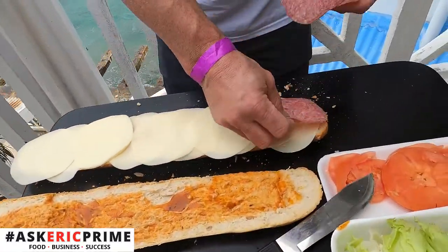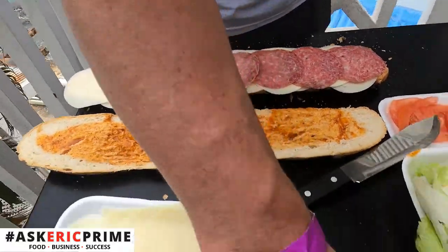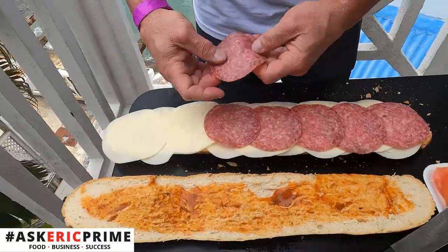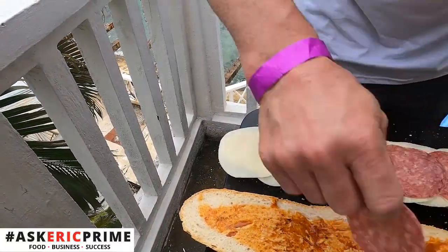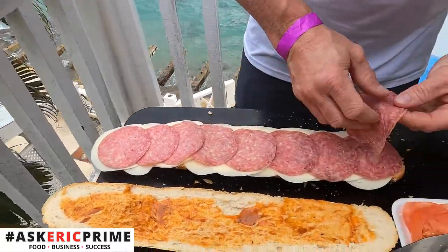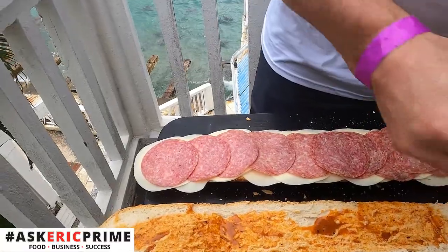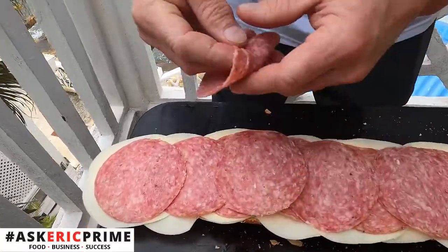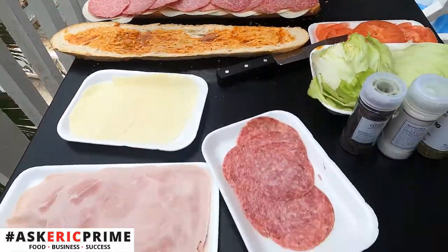Now we're going to go into the meat. We're going to take a generous amount of salami. Because at Prime, we make a thick sandwich — you can never have too much. The meat is crucial here, I want to make this nice.